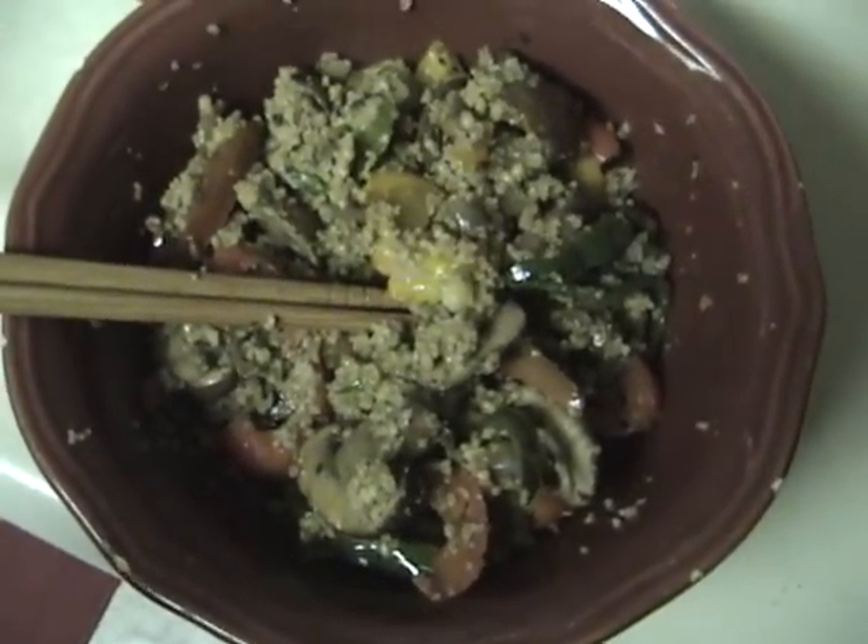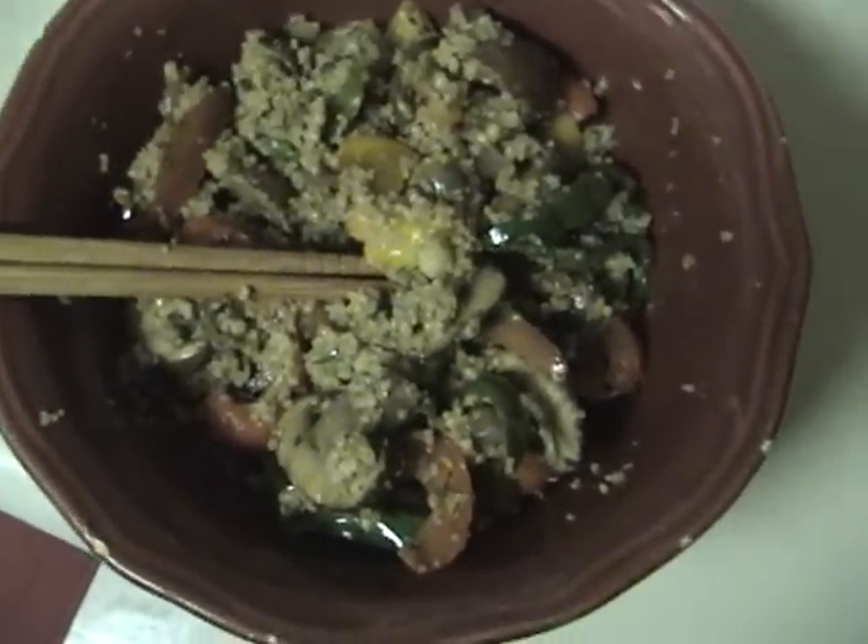I got some onion and some parsley. I use liquid aminos instead of soy sauce, but if you got some lemon shoyu, do your thing. Cayenne pepper. I put some parsley, and I think I put some basil in there too, just to spice it up.